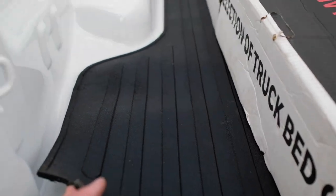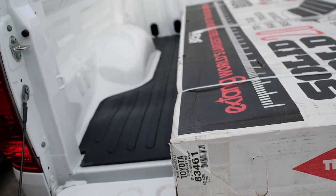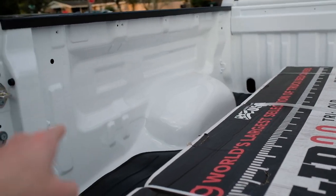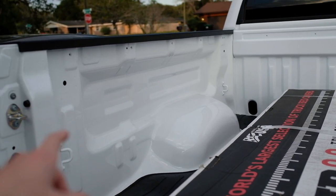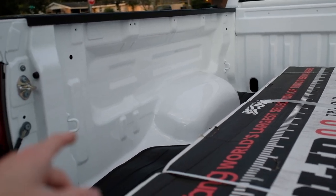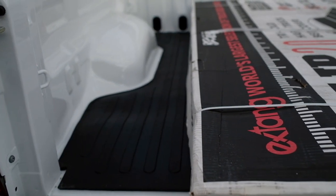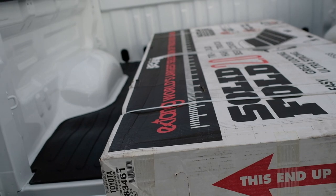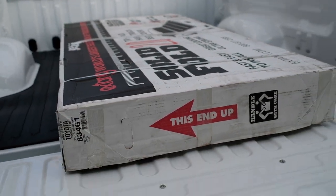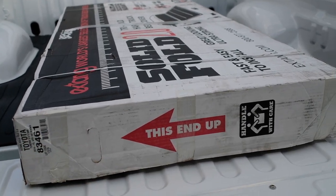I did get this little bed mat — it's super basic, but it'll do the job. I'm going to get a bed liner, probably have X-Line do it. I just haven't had the chance to take it down there, been super busy. So I thought I'd at least get the mat for right now, then pull the mat out and let them do the liner. Hopefully this all works out. This is supposed to be really easy, so we'll see.